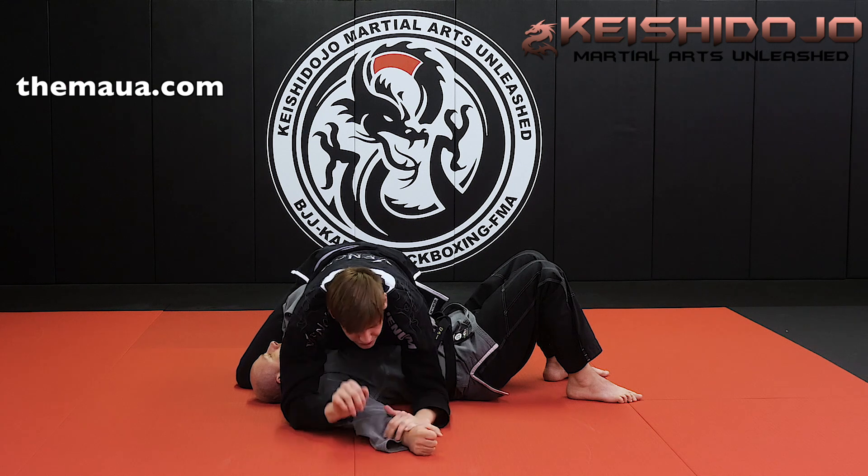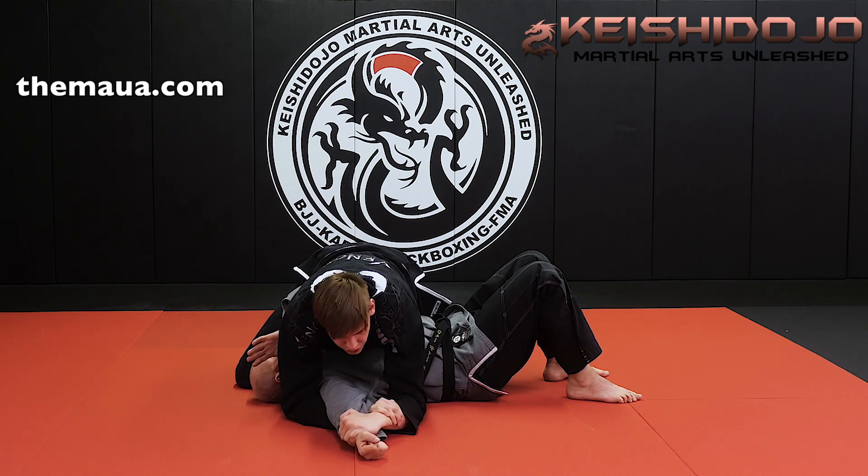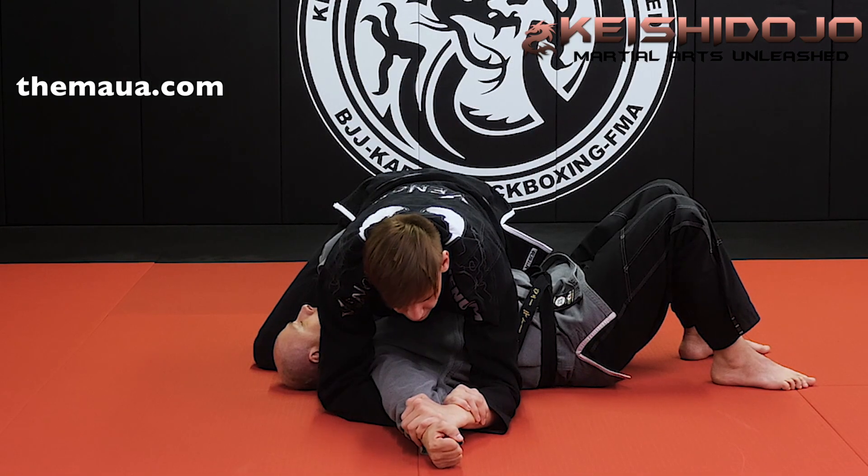All I'm doing is rotating my wrist the same way I would with an American. So he's here, he straightens out, and I make sure to twist his thumb. Boom — got it.